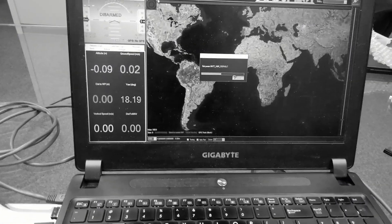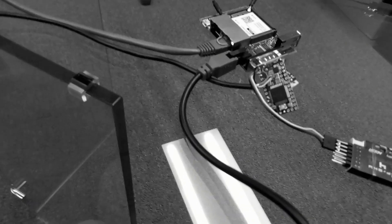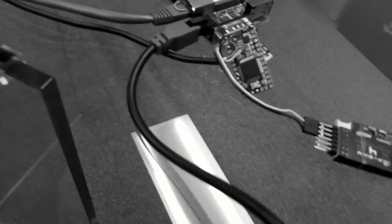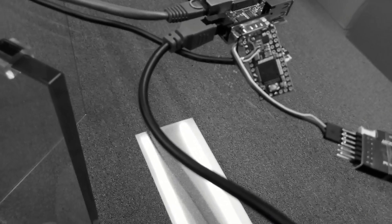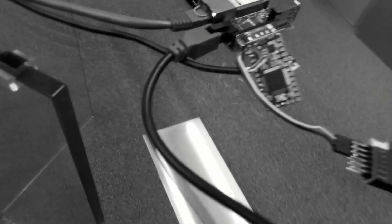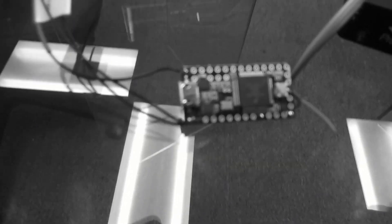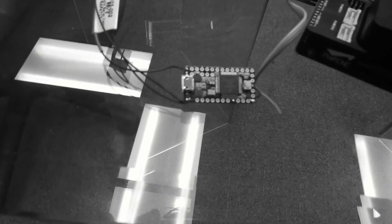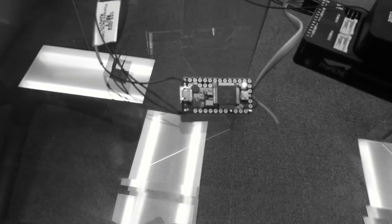I also wanted to point out the default status of the LEDs on the SBUS module. On the base station module we have one flash every couple of seconds, or every second. On the airborne SBUS module we have quick two flashes in the same period. That is the default, indicating that no data is flowing.